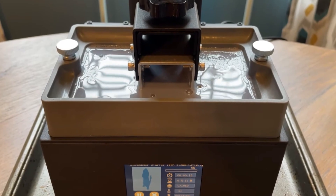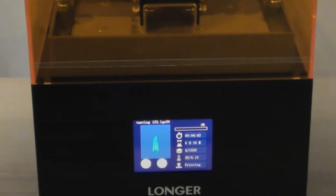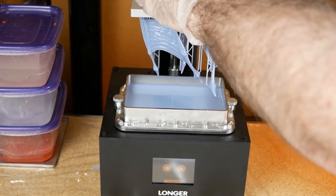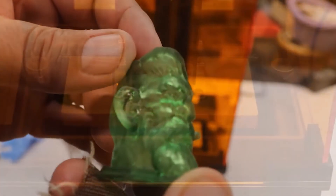The printer also offers user-friendly software, allowing for seamless design and slicing processes. Moreover, its sturdy construction and reliable performance make it suitable for professionals and hobbyists alike. Whether you're interested in producing prototypes, artistic sculptures, or functional parts, the Longer Orange 30 3D printer is a versatile and reliable tool that can bring your creative visions to life with precision and finesse.